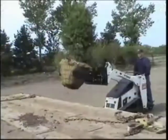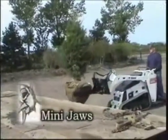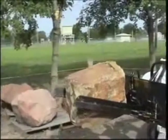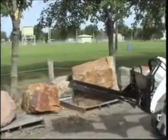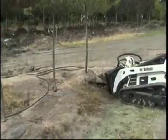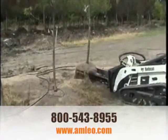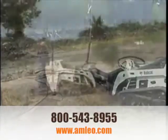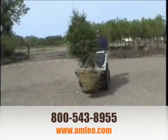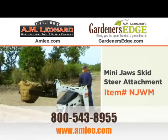Another labor-saving idea from DPM is the small-but-mighty Mini Jaws. Don't let its size fool you. The Mini Jaws will lift up to 800 pounds of material. It's a perfect match to your Mini Loader, allowing landscapers to unload, move and install trees, rocks or boulders through gates and in tight places.